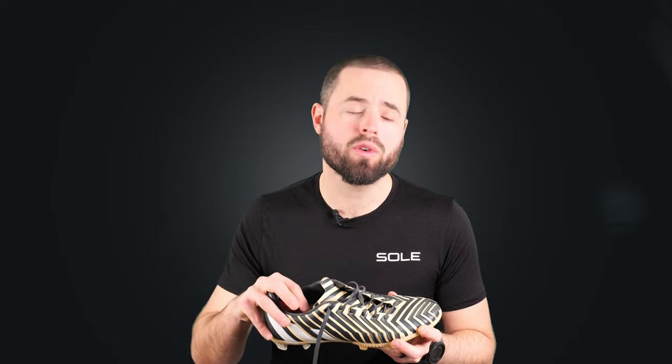Whether you're wearing cleats for soccer, baseball, rugby, football, or any sport really, the first thing you want to think about when buying an insole for those cleats is how the insole is going to fit inside. You're looking for something that's not going to affect or change the way the cleats feel on your feet or how connected you feel to the turf, pitch, or whatever surface you're playing on. Because most cleats are designed to fit the feet snugly, that basically means one thing — you're looking for something really thin.